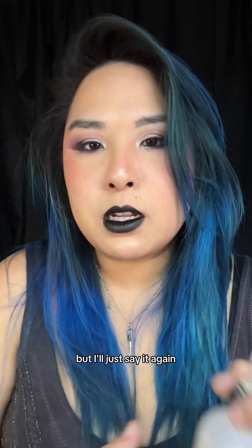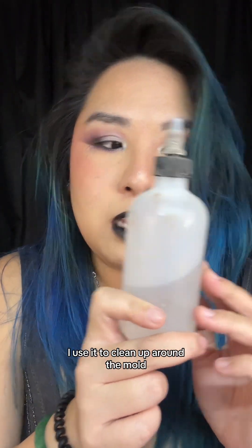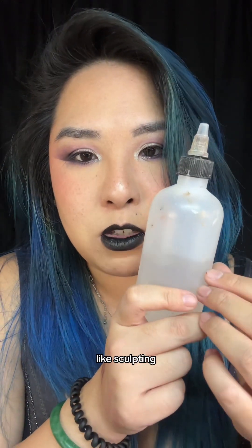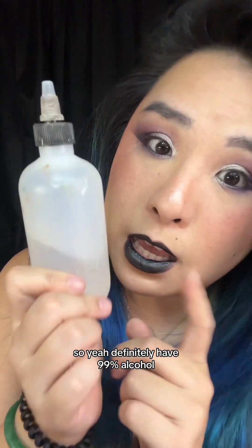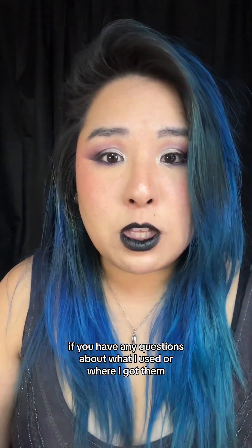I also use 99% alcohol for sculpting — to clean up around the mold and with a paintbrush to help melt and soften the clay. Definitely have 99% alcohol on hand. If you have any questions about what I used or where I got them, feel free to ask — I'm always happy to help.